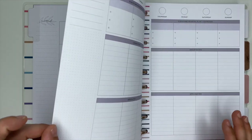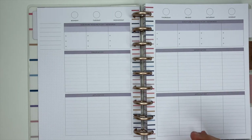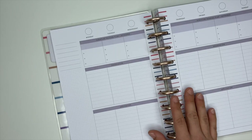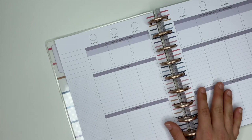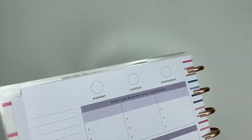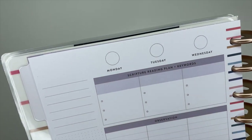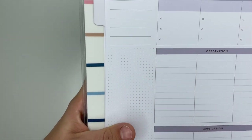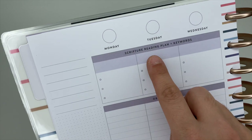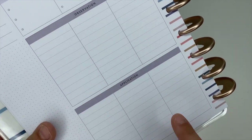We open it up to the weekly pages and I really do like their faith layout because it gives you some structure — you know where to start. Especially if you feel overwhelmed, or you're a newbie getting started into faith journaling or doing Bible studies — this is great because it gives you a place to start. You have Monday, Tuesday through the whole week, with little circles so you can write the date in. Over here you have some lines, dot grid down the side. This one says 'Scripture Reading Plan' and 'Keywords,' so you can write your scripture up here with a spot for keywords, observation, and application.